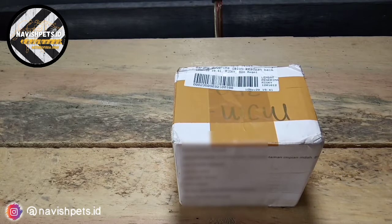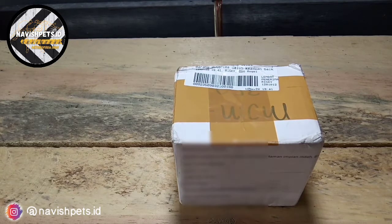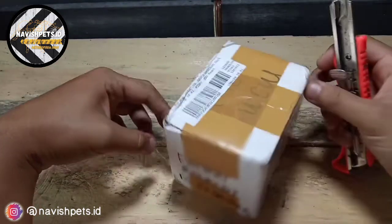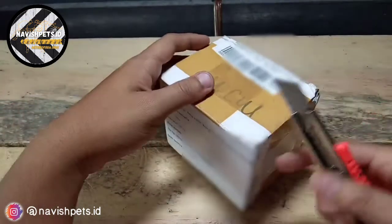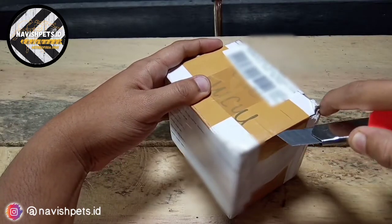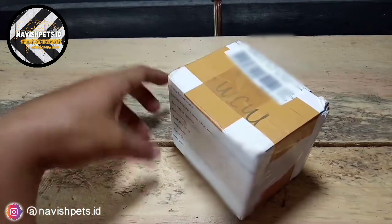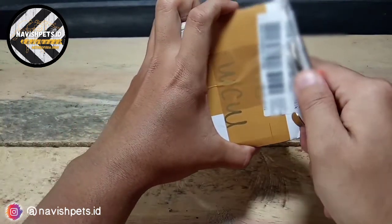Oke teman-teman, ini dia paketnya. Sekarang langsung kita buka aja ya, tanpa berlama-lama lagi, karena aku juga udah gak sabar mau lihat Poecilotheria rufilata-nya. Oke langsung kita buka. Bismillahirrohmanirrohim. Packingnya sampai kesini masih rapi dan masih aman.